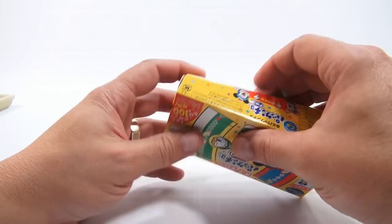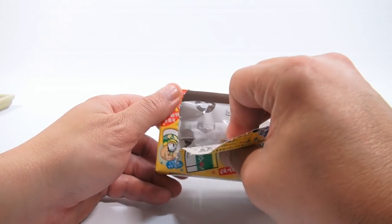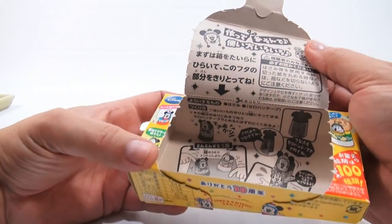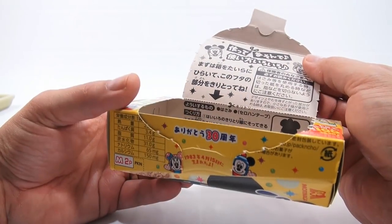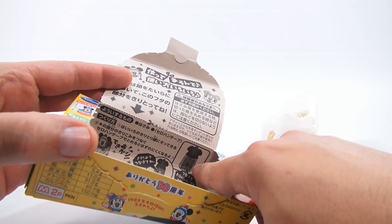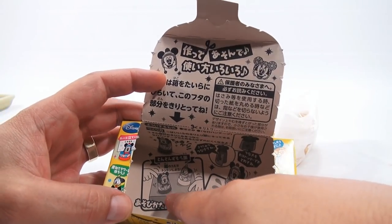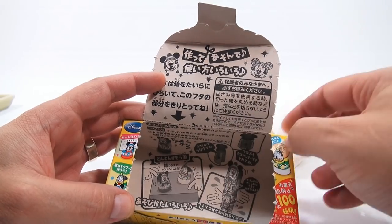So it looks like I just pull this back, and that's how I get into the tray. I just love how they have inner packaging and inner information. You could stack them. It looks like right here there's a piece of tape — you can fold them over and tape the back, and then you can play with them on a tabletop. It almost looks like they're hitting the tabletop and moving around.